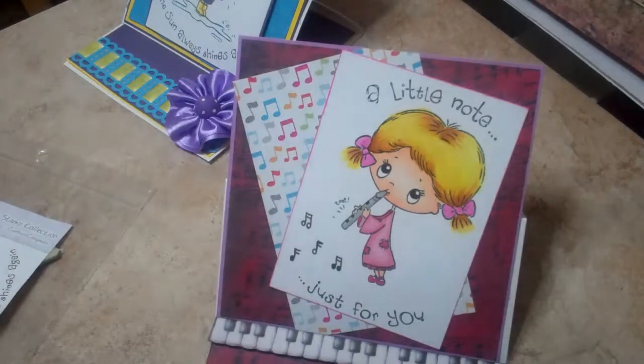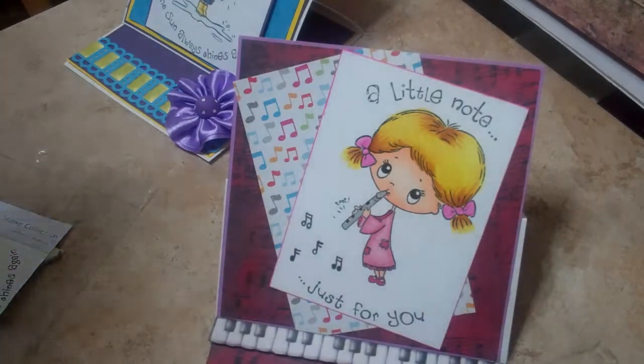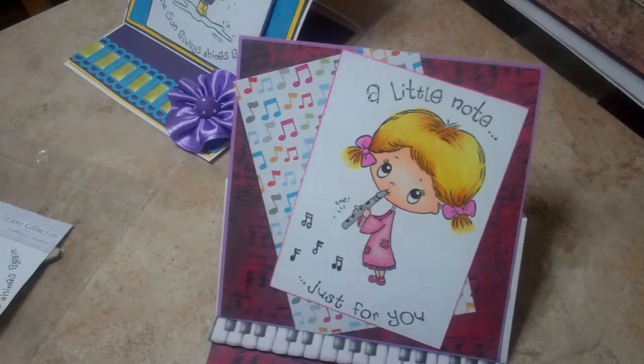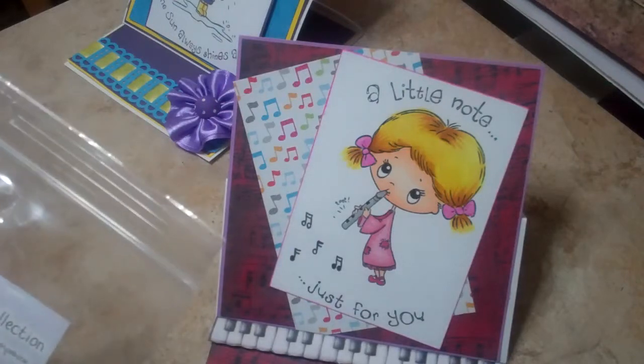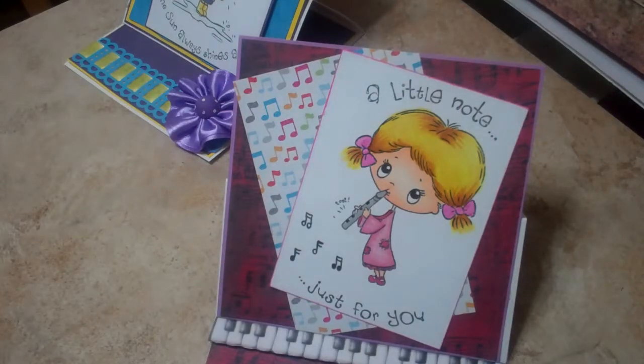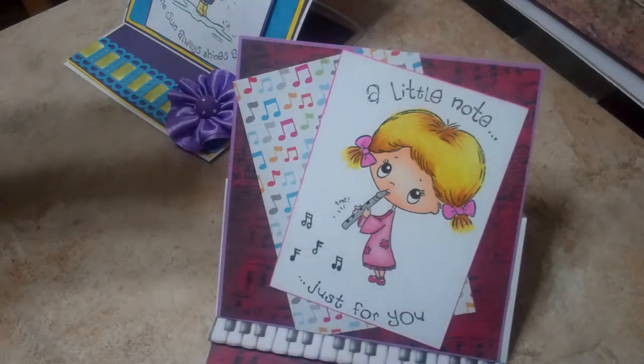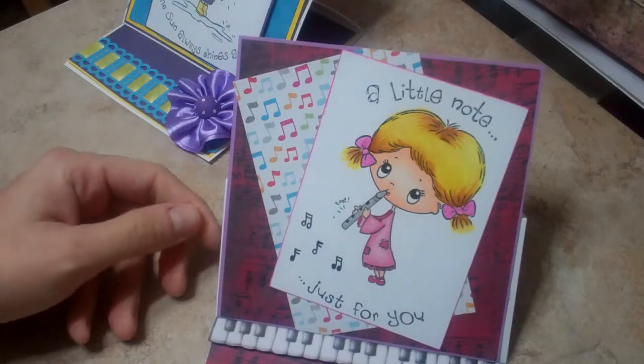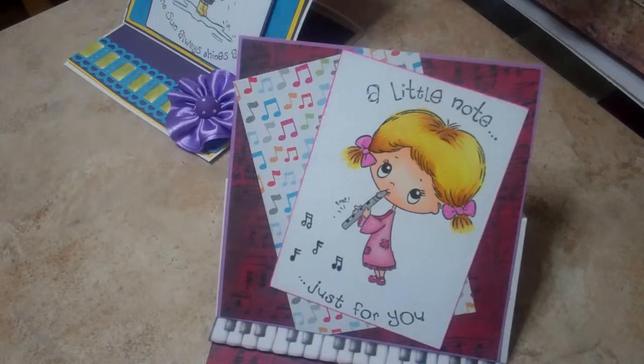Hi everybody, it's Shanna. I wanted to bring a couple cards that I made to show you. I'm going to go give one of them to my mommy. I wanted to get the video made before I go see her this evening. So these are two different stamps from SWALK. They're rubber stamps. And I just think this little girl is just too precious — it actually reminds me of Precious Moments.